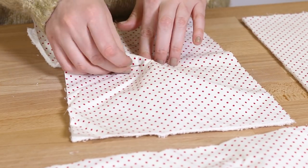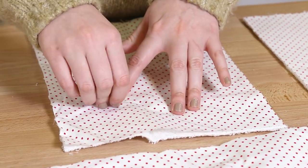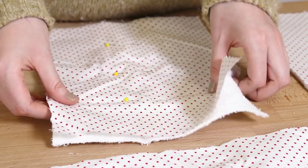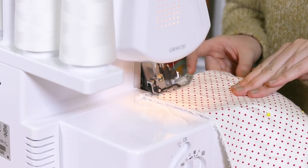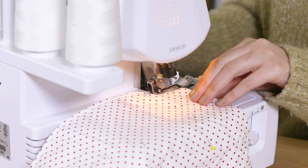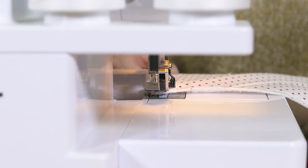Pin each piece with the wrong sides facing. Sew around the edges of each towel. I'm using a serger sewing machine, but if you don't have one, just get as close to the edge as you can with a zig-zag stitch.